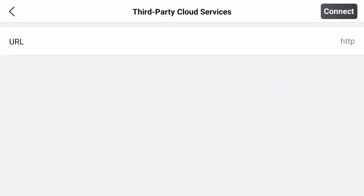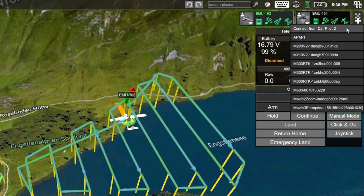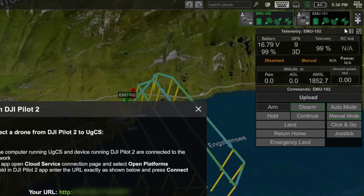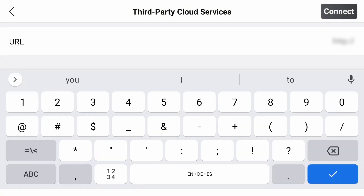When you get to this window, open UGCS and click on the Add Vehicle button and select Connect from DJI Pilot 2. Here, you will find a URL that you need to write in the already opened DJI Pilot window.